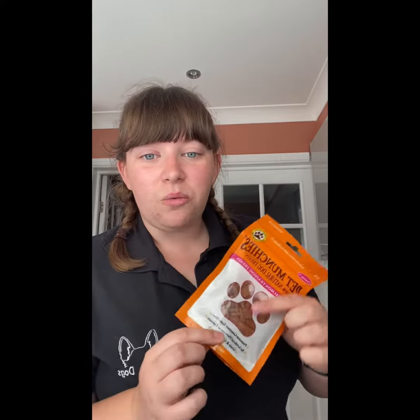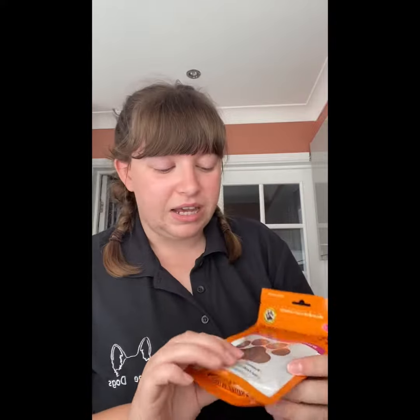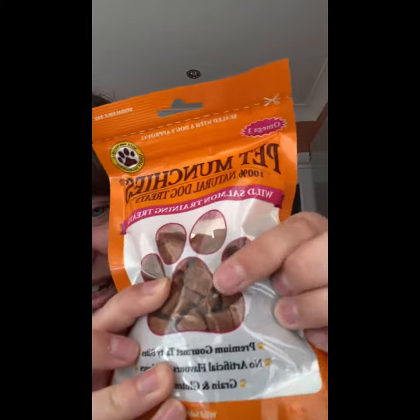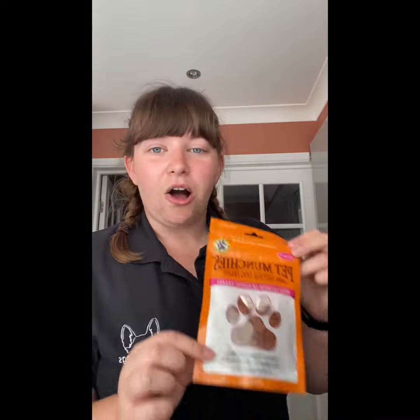A good example of this is the Pet Wrenches packets. These are what I like to use in class settings — all the pups get these when they come to me. As you can see, they're very very tiny little pieces inside, and they are the perfect size for nearly every single dog I see. That's the size we're aiming for if you're making your own treats as well.